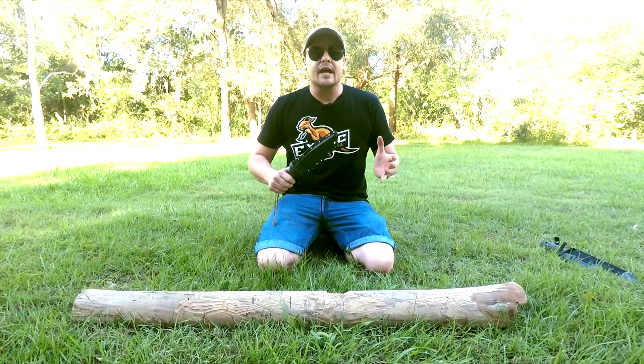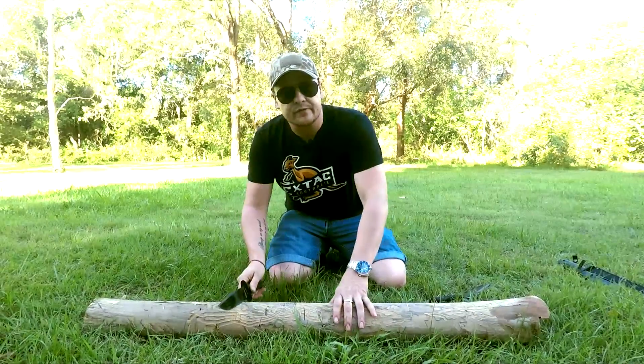This is made for chopping and all those hard-use chores you're going to have around the campsite. So I thought we'd head outside and see how this guy chops. We're outdoors on this beautiful sunny day — we'll give it a couple of light little chops first.